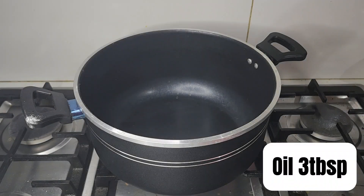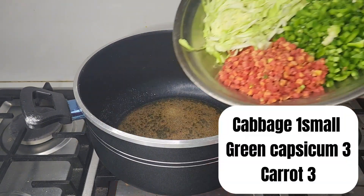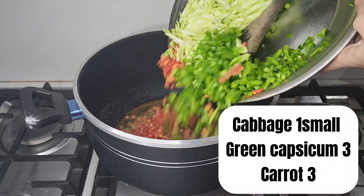In a large pan, heat up 3 tablespoons of oil. Once the oil is hot, add 1 teaspoon of garlic powder and mix well. Next, toss in the veggies shown in the video and fry them well.